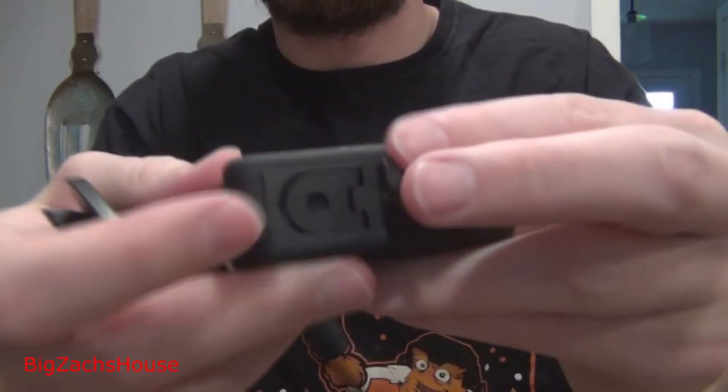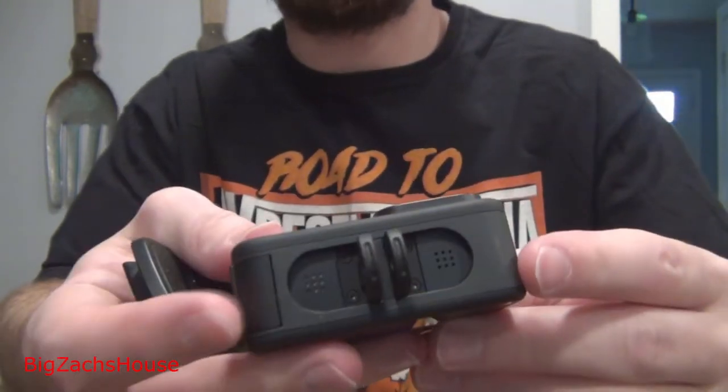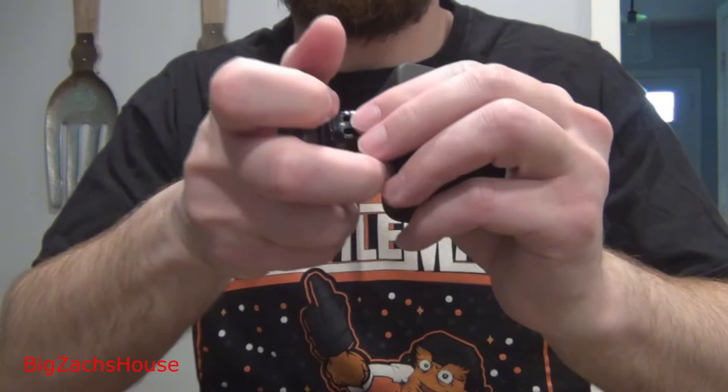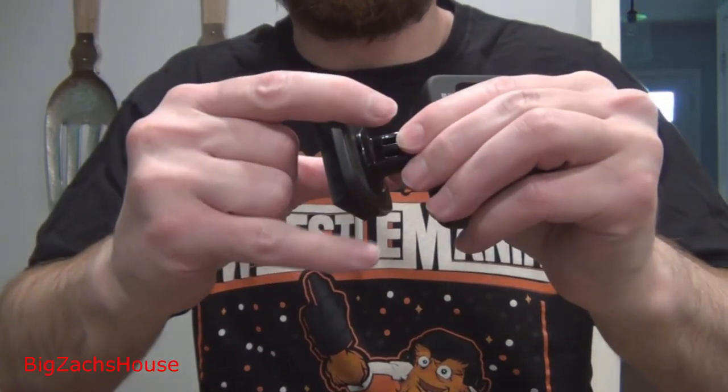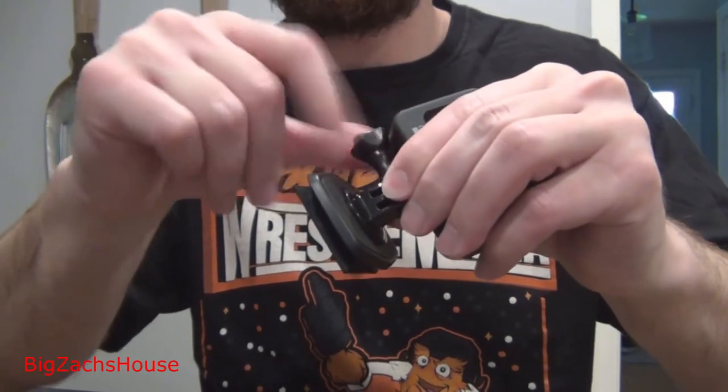The GoPro Hero 9 has these neat little clips built in — definitely nice to have without having to worry about any case. I'm going to drop this bad boy right into here like I did in the first part of the video. I'm just going to start it over so I can give you a good demonstration.